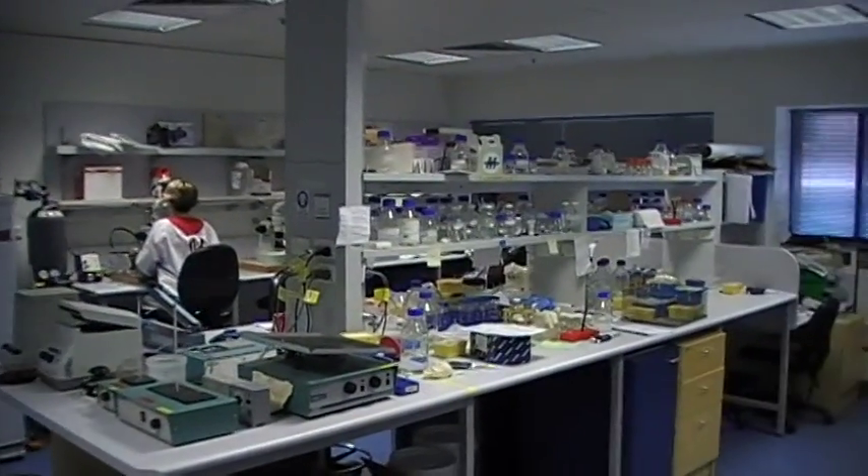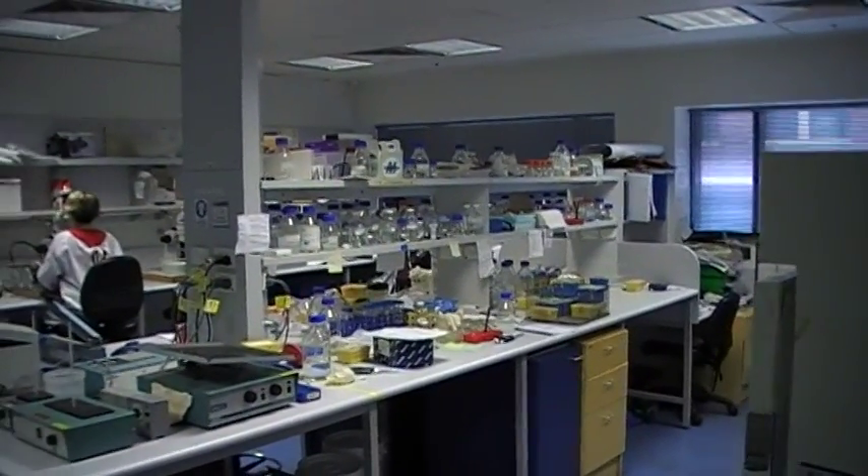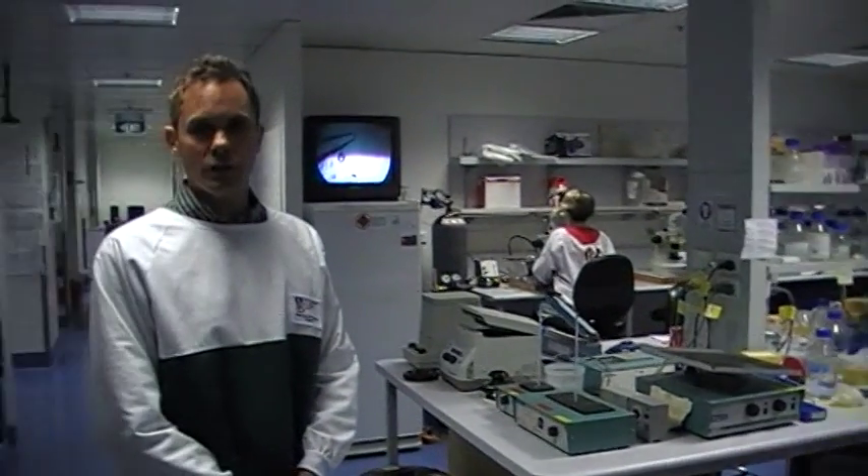If you look around here you can see a lot of tubes and chemicals on the benches, and these are the things that we use to cut and join DNA and other chemicals in order to regulate gene activity.